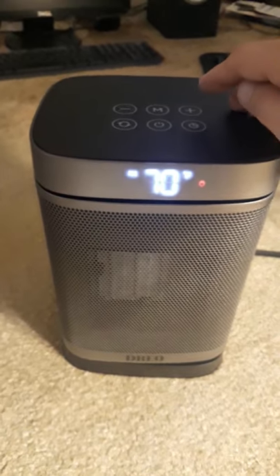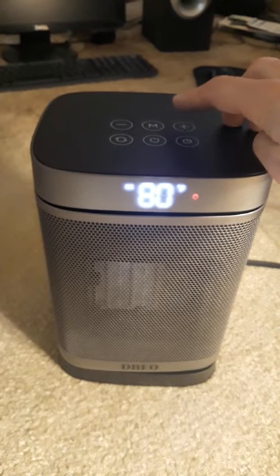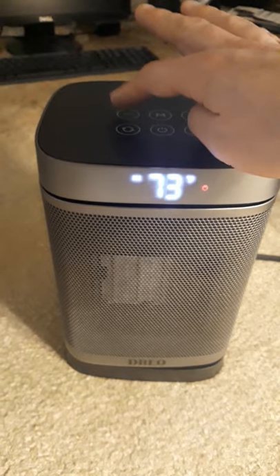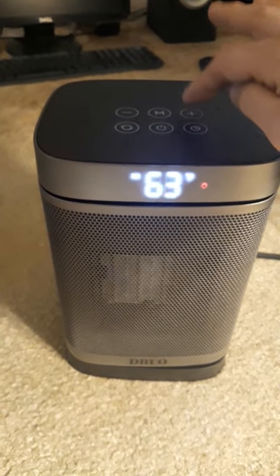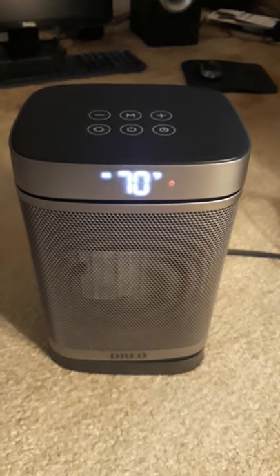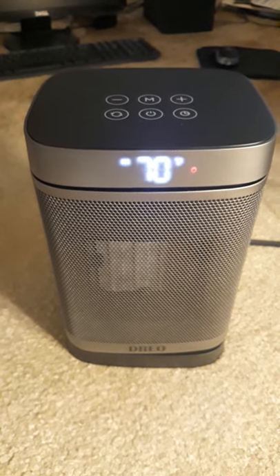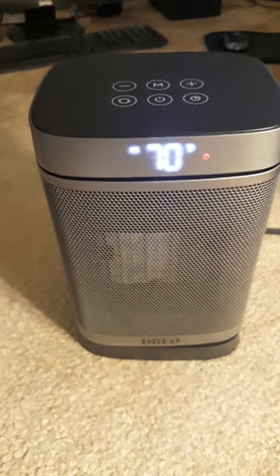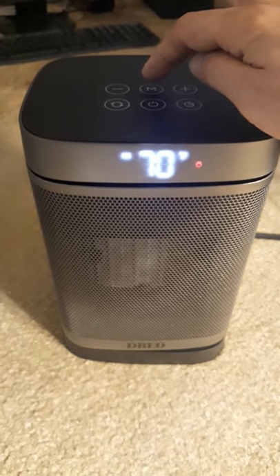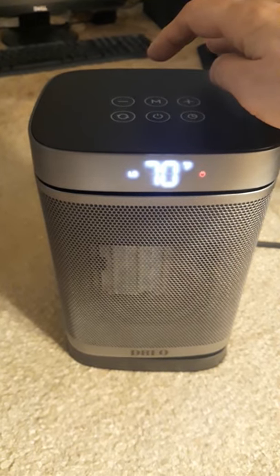Right now it's set to 70 degrees and it's on high mode. You can set the temperature to whatever you want. I can feel it right now — it's coming out really, really hot. If you want to lower the mode, press the M button and the heat output will be lower.